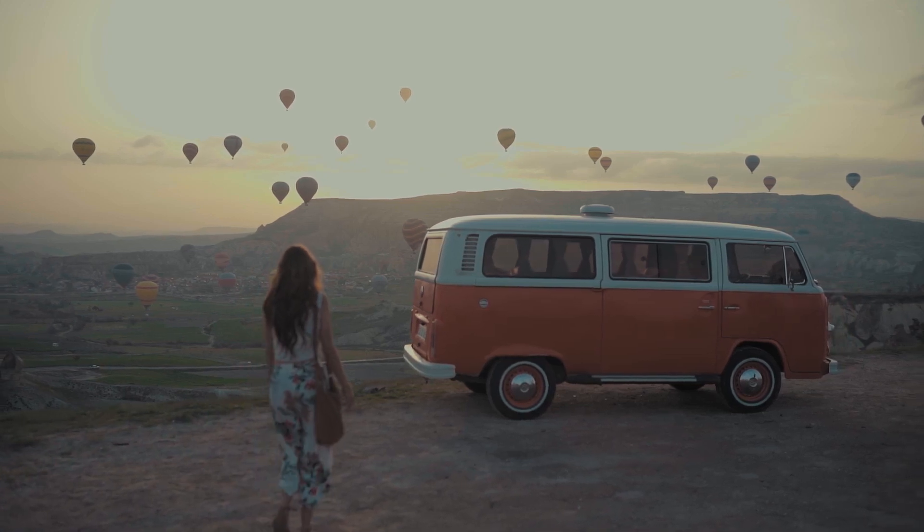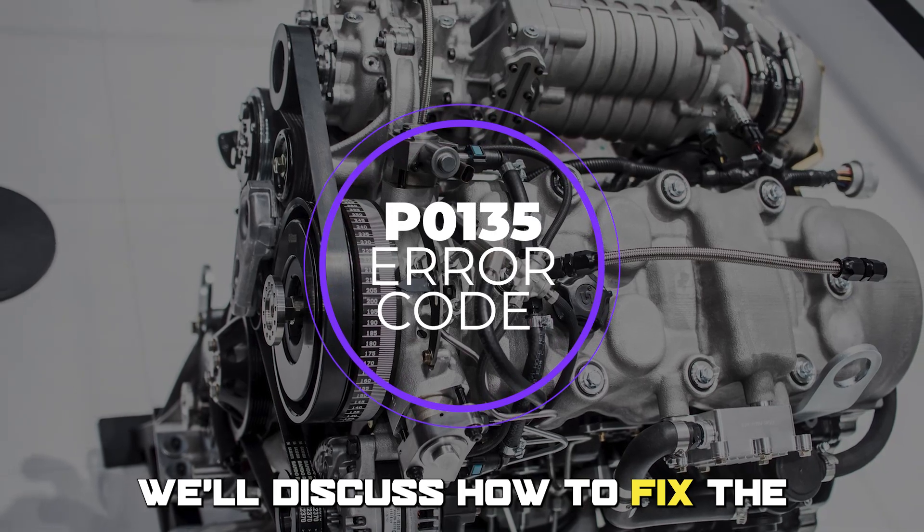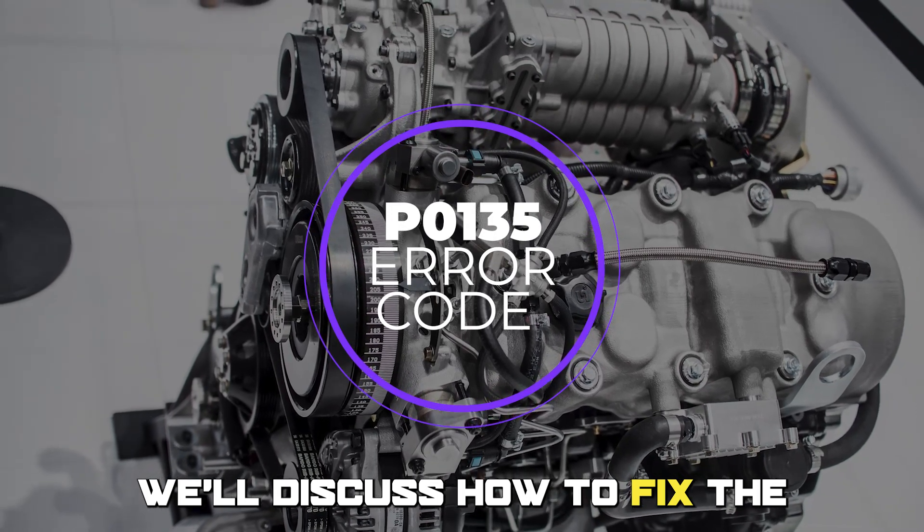Hi guys, this is Sarah from The Savvy Professor, and in today's video, we'll discuss how to fix the P0135 error code.